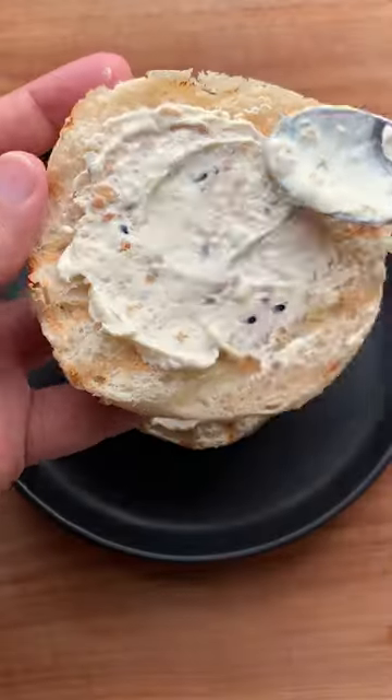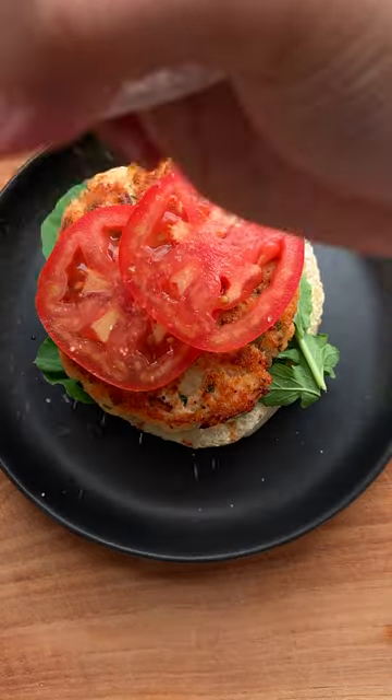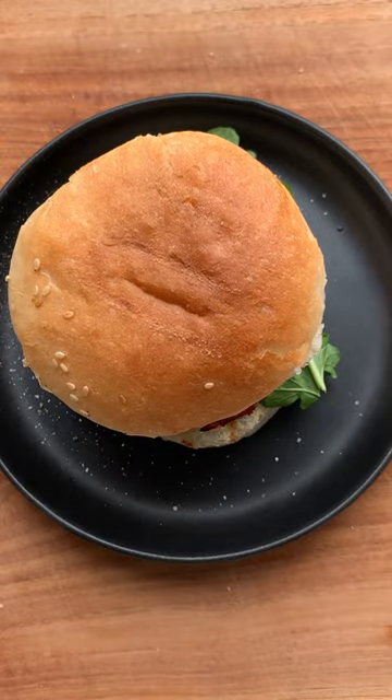Cream cheese spread on the bottom bun and the top. Arugula lettuce, the salmon patty, fresh tomato which you season with salt and pepper, some pickled cucumber and the top bun on — and the salmon burger is ready.